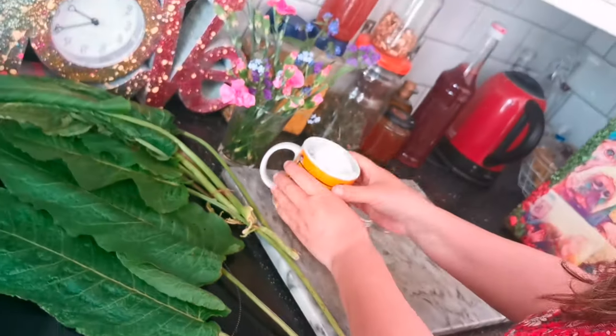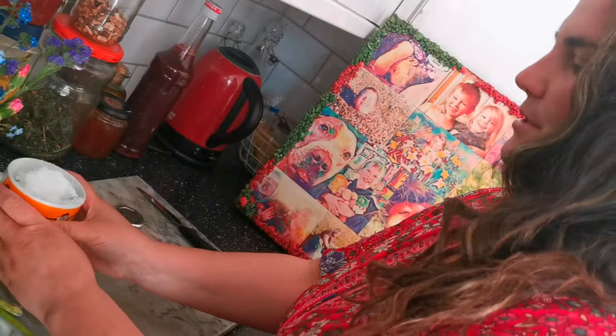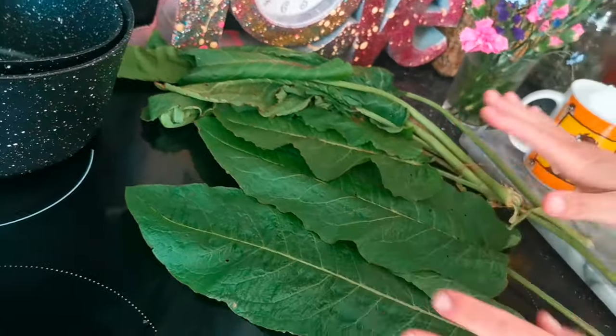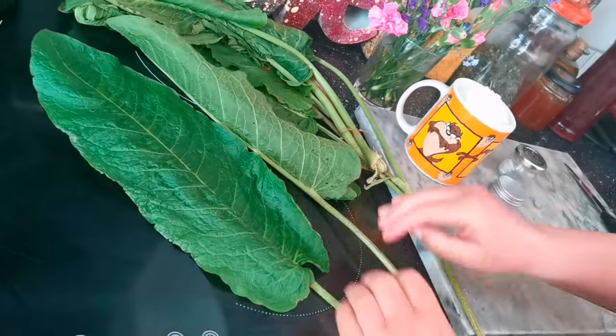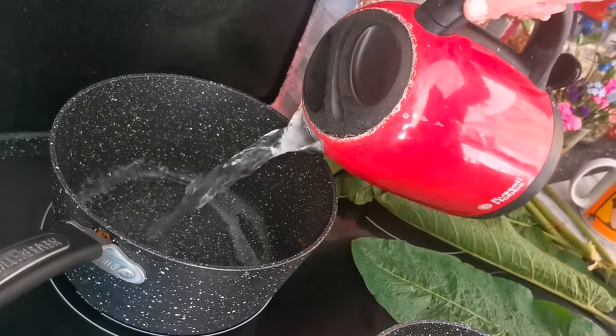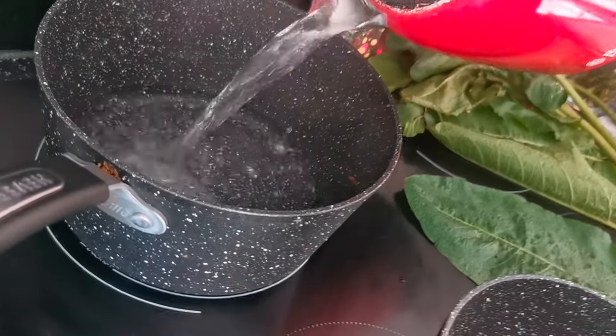You will need a cup of coconut oil, a few little pots, 10 to 20 dock leaves depending on their size, and a bain-marie. Step one: fill your large pan just a quarter with boiled water.